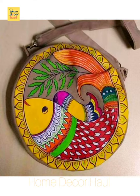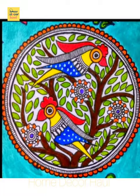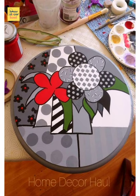Then nail a hook into the wall at that same place on your taped outline of the plate. If you live in an older building and your walls tend to shake a lot when you hammer into them, nail in all the holes before hanging the plates.